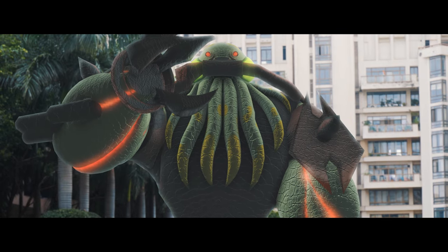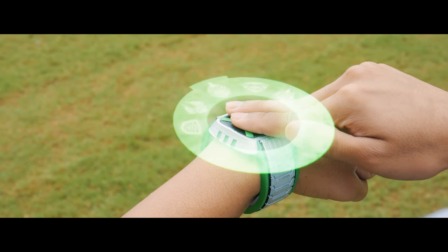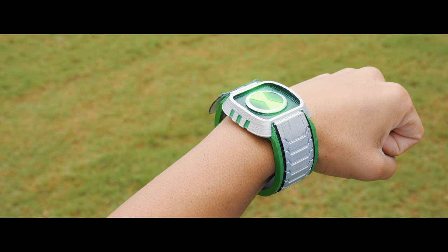Give me the Omnitrix, Tennyson, and your death will be quick. Again? It's just getting kind of boring at this point. You never win.